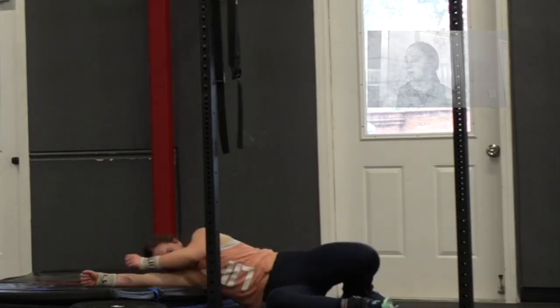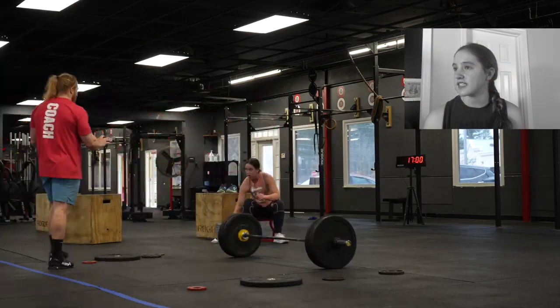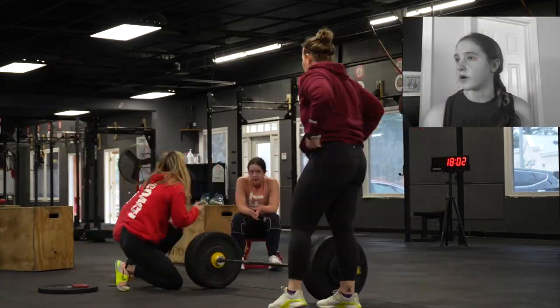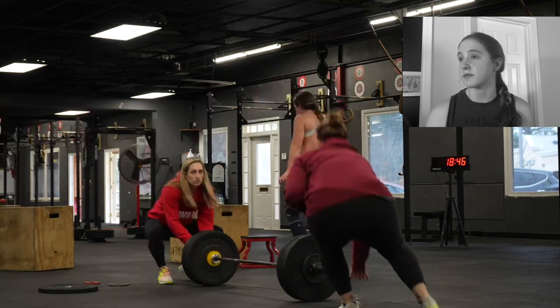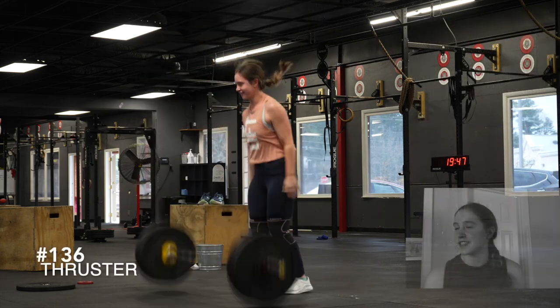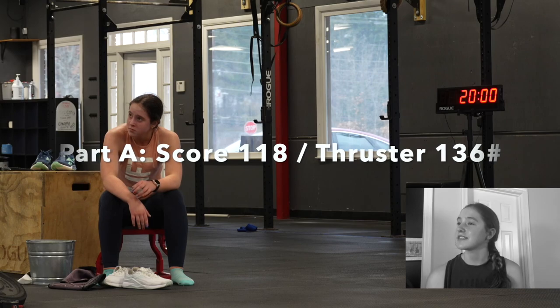I started with 116, which is an easy lift. I made 126, then 131 — which was my goal — I hit that on the first attempt. Then I hit 136 and I was very happy with that. So I got 118 reps on Part A and a 136-pound thruster on Part B.